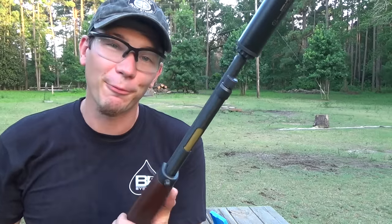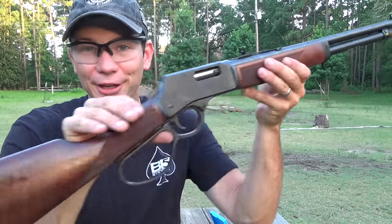Hey guys, Dustin Ellermann here, and today I've got one of my pet projects I've been wanting to do for a while: suppressed lever gun.